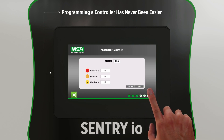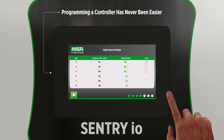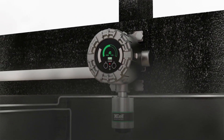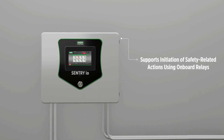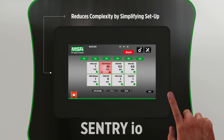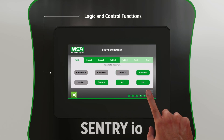Installing a controller has never been easier and doesn't require a costly, experienced programmer, which reduces training requirements and costs. The Sentry I.O. controller also supports initiation of safety-related actions using onboard relays and even allows advanced logic functions that are programmed and executed reliably when needed for unrivaled customizability.